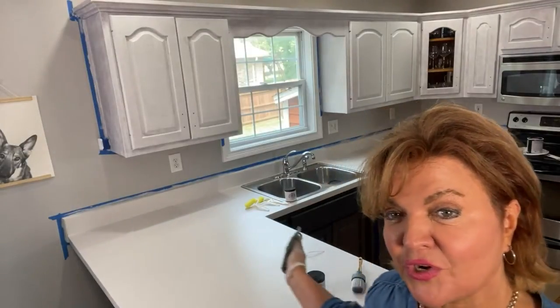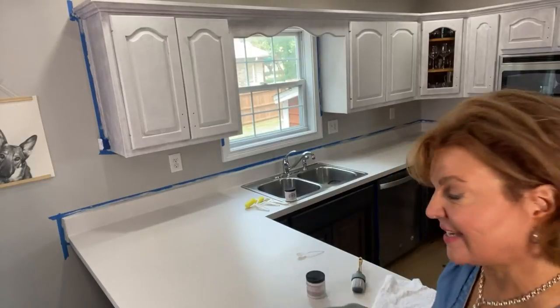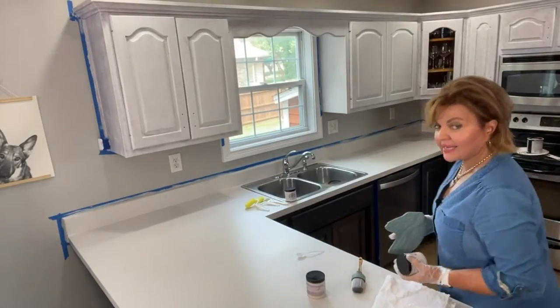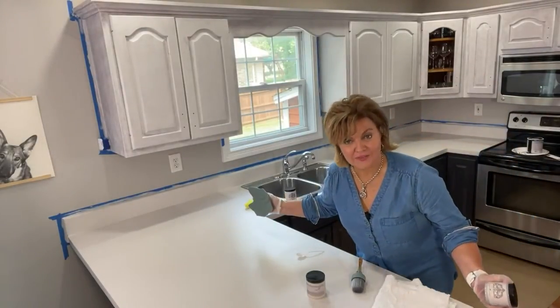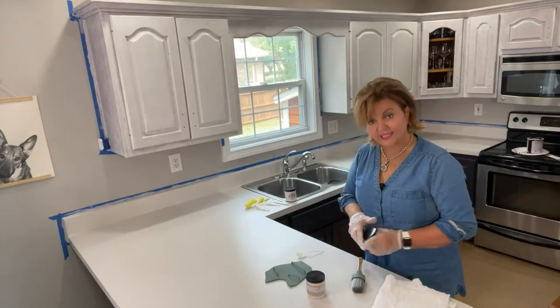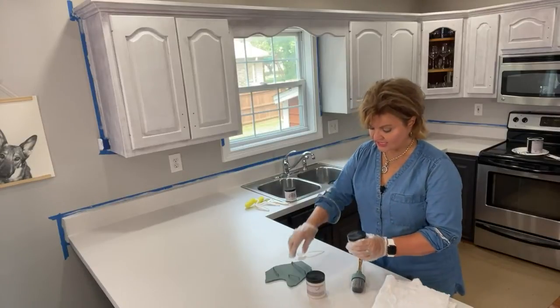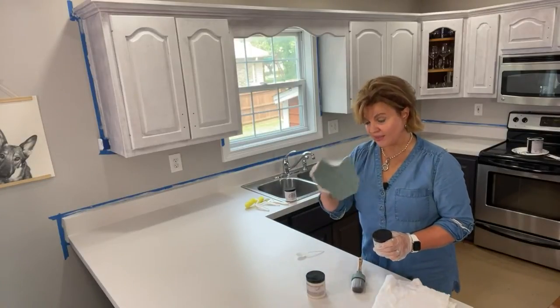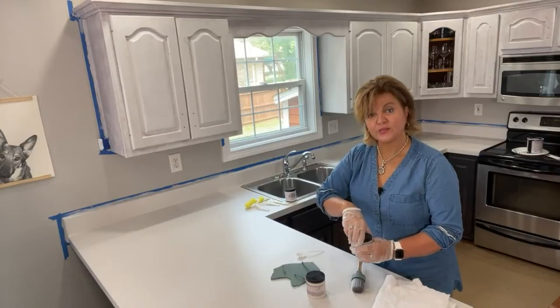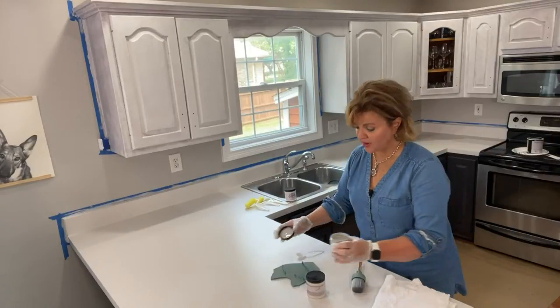We're going to show you right here on this countertop, right during this live. We're going to give you all the details on how you can make your Formica or any hard surfaces look like Carrera Stone and marble. I think you're going to love this if you're a DIYer. We're using our product called Fauxpas, and we're also going to be telling you about a great offer to get yourself a 36% savings on all of these products.